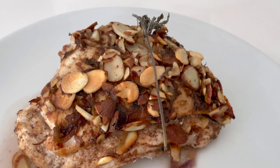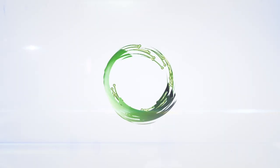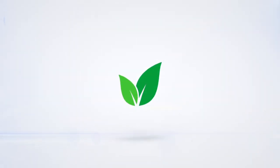Almond Chicken. Eat delicious and lose weight with Chef Pachi.